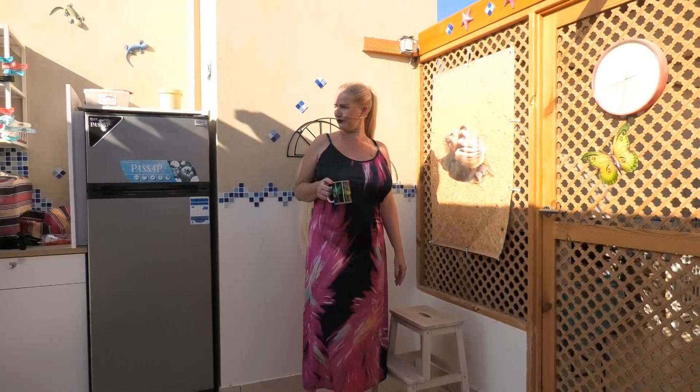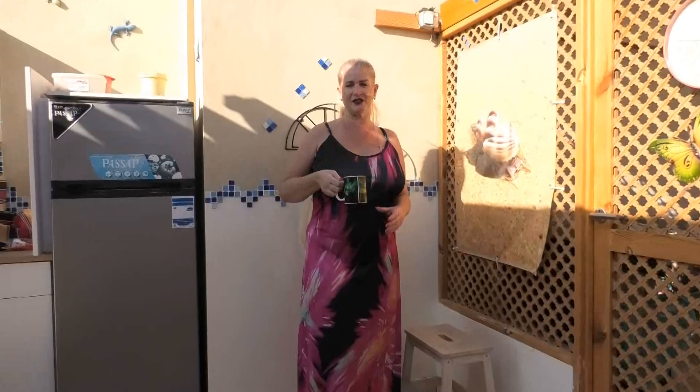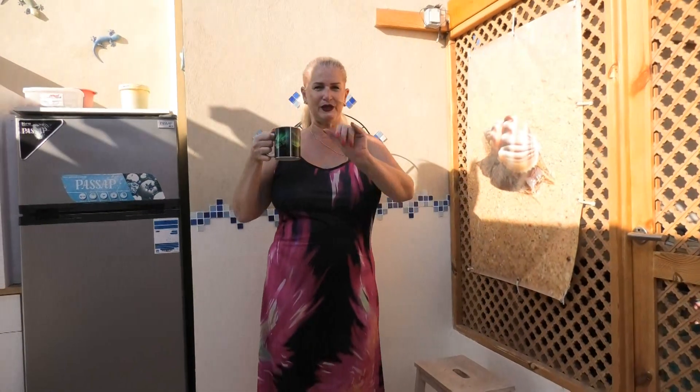Okay, I think that will be it for today. I hope you enjoyed it. Have a nice time, have a good day, enjoy your morning coffee — see you soon, bye bye!